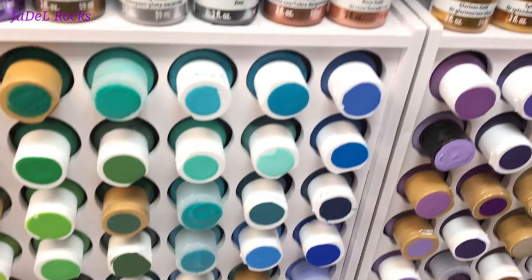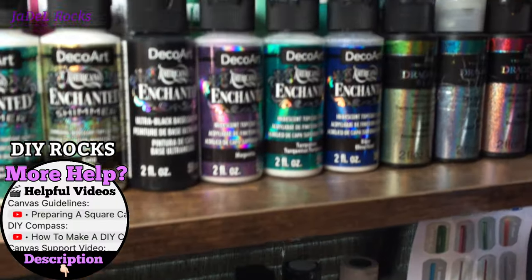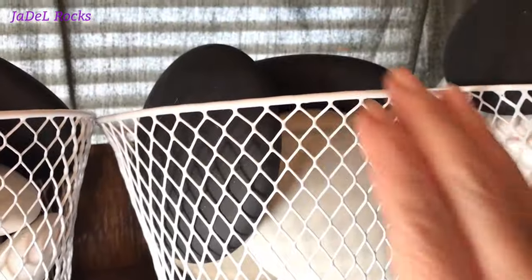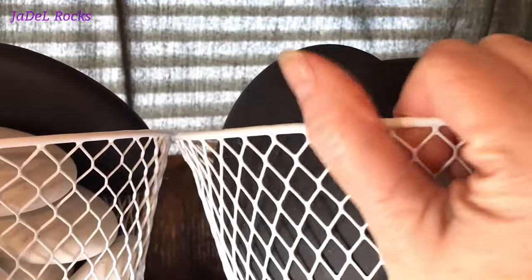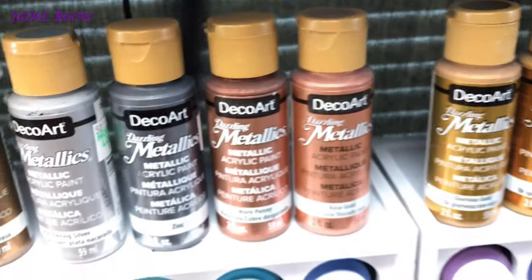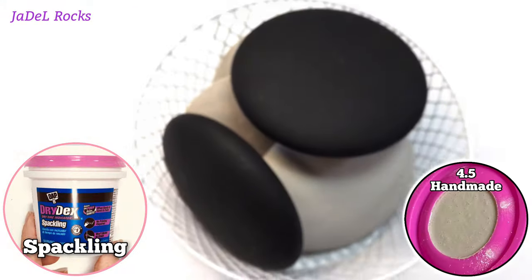Hello everyone, today I'm gonna be repairing some rocks. When I made my cement tall video and my quick creep video, there was a little bit of a learning curve for me and I ended up making several that were full of tiny little bubbles. My stash pile up here is getting pretty low, so it's time I think about repairing them. You guys suggested I try spackle, so that's exactly what I'm gonna do today.